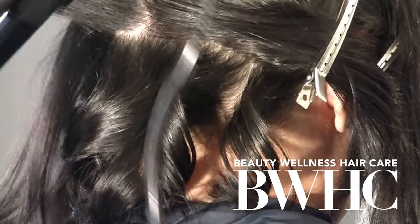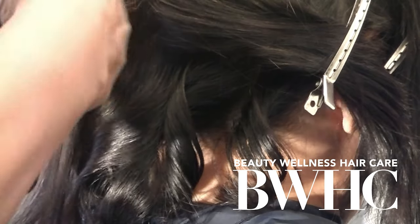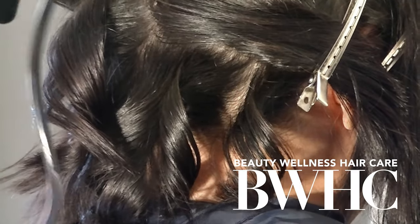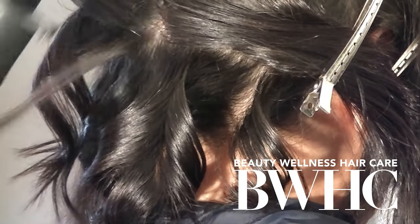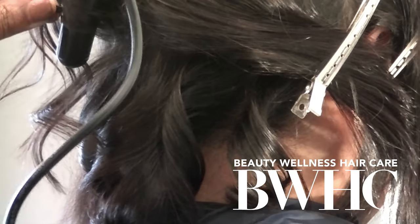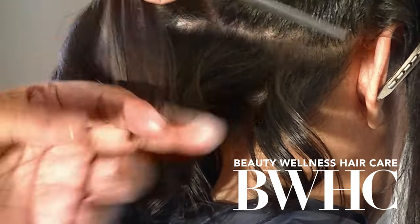On this upper row, the direction of the curls is opposite to the direction of the bottom row. The curls in the row above actually go in the opposite direction of the row below — that gives the hair incredible fullness. When placing curls, they can be on base, over-directed, or under-directed. These curls are placed on base.